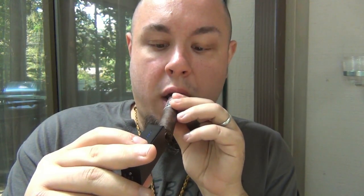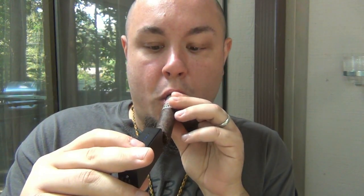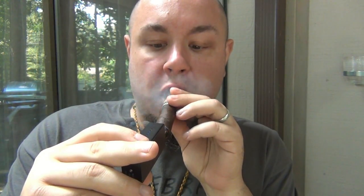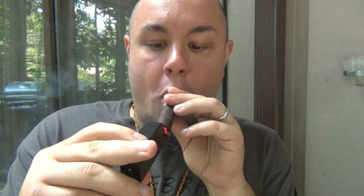So here we go. This is an Alec Bradley Sun Grown. I'm going to shut off just because of the time holding it.